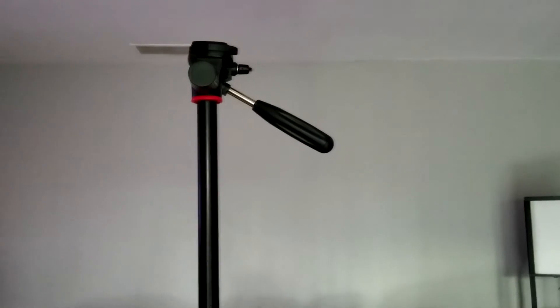The box says it's 70 inches at its highest height. I'm six foot one and when I'm standing face to face with this thing it's basically my height, maybe even a tad bit taller. Either way it's definitely around my height, which makes it closer to 72 or 73 inches. This thing is a monster — it's very, very nice.